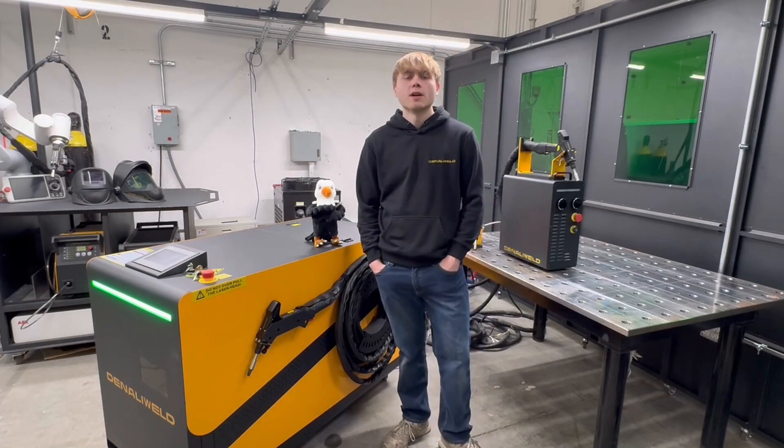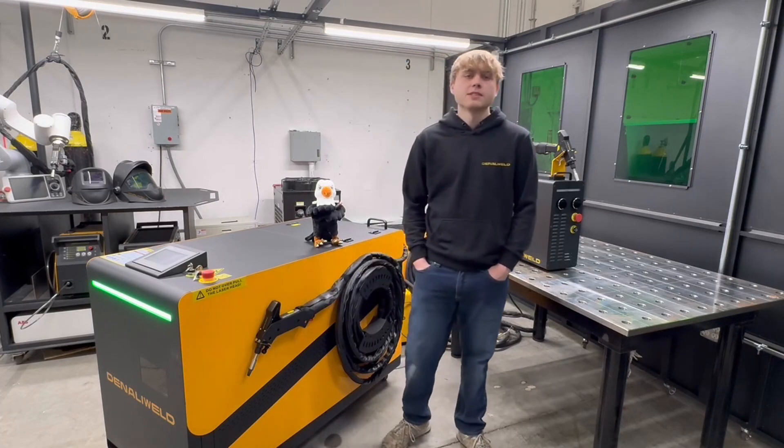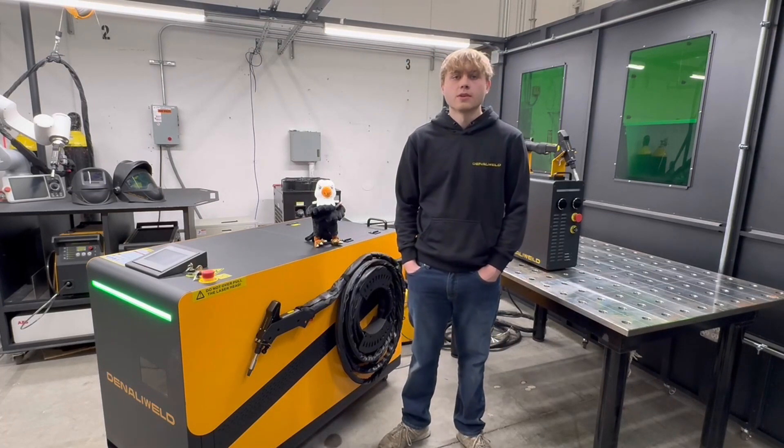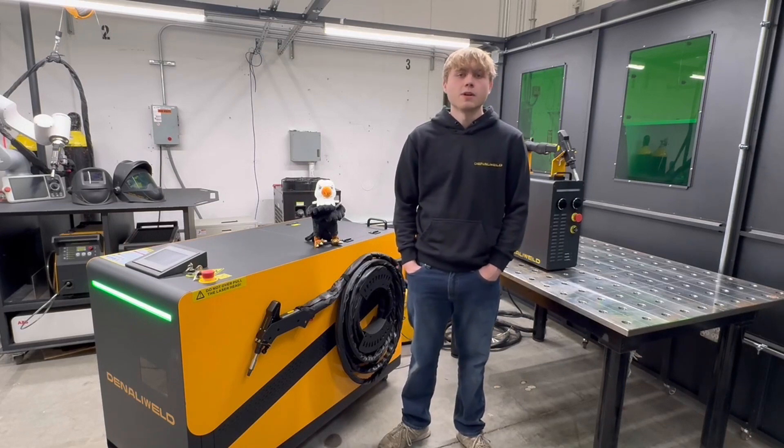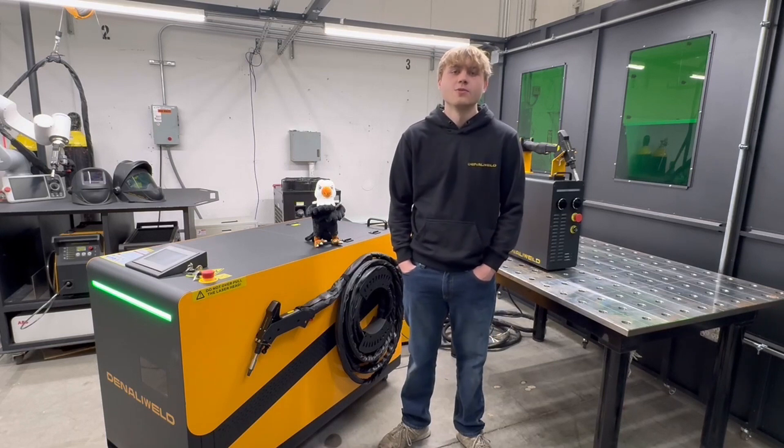At Denali, we like employing welders. This means that when we walk into your facility, we know what applications to look for and what machine is going to fit for you. Myself and almost all my colleagues have been welders most of our lives, and because of that, we can say: made by welders, for welders.